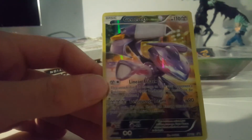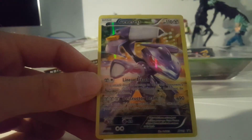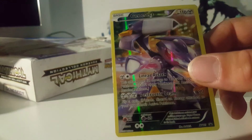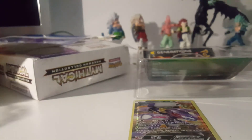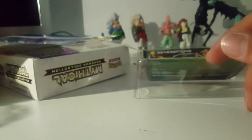There she is — Genesect, Genesect promo card, XY series. Very nice, I should sleeve that baby up. There you go, there she is. Alright, put that to the side.